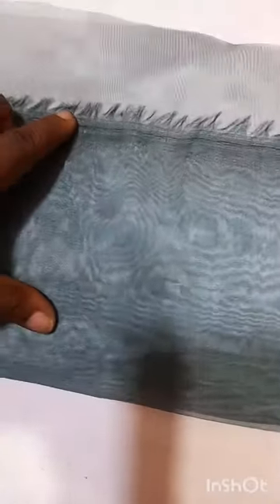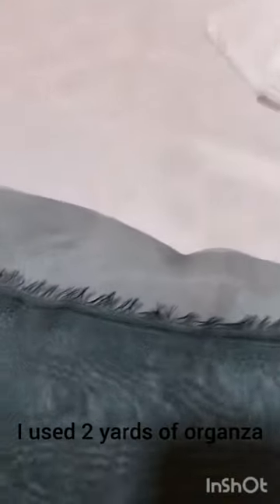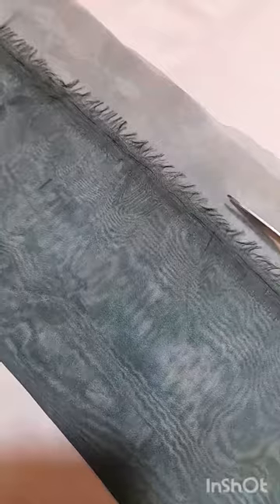In making these ruffle sleeves with organza, we're not using crinoline. What we're going to do is get a measurement of six inches, fold it into two on both sides, and make a very long strip. When we make the strip, we're going to come here and gather all the edges. I'll cut off the excess from the six inches that I've measured, then gather all of this before we put it on the base.